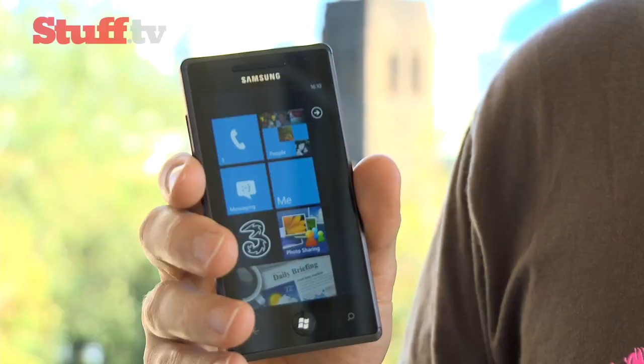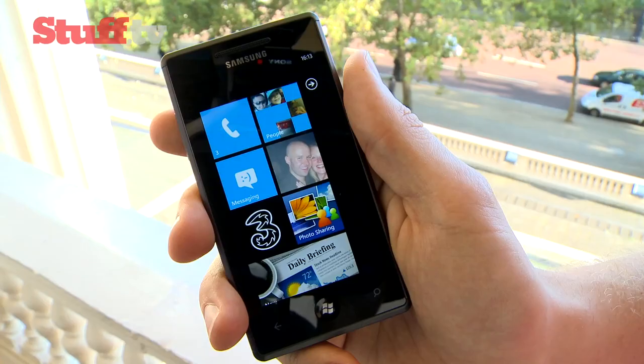I'm at the Windows Phone 7 launch where Microsoft announced six new phones to go with their new mobile phone operating system when it launches on the 21st of October. This is one of them, the Samsung Omnia 7.